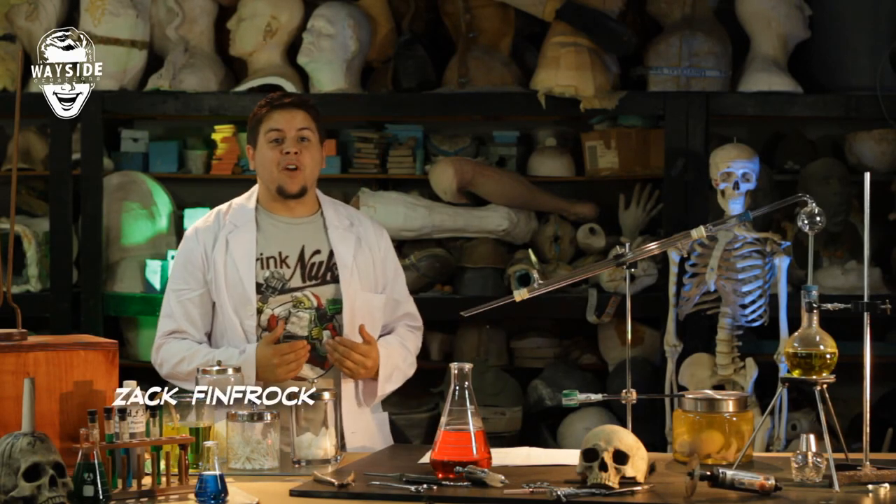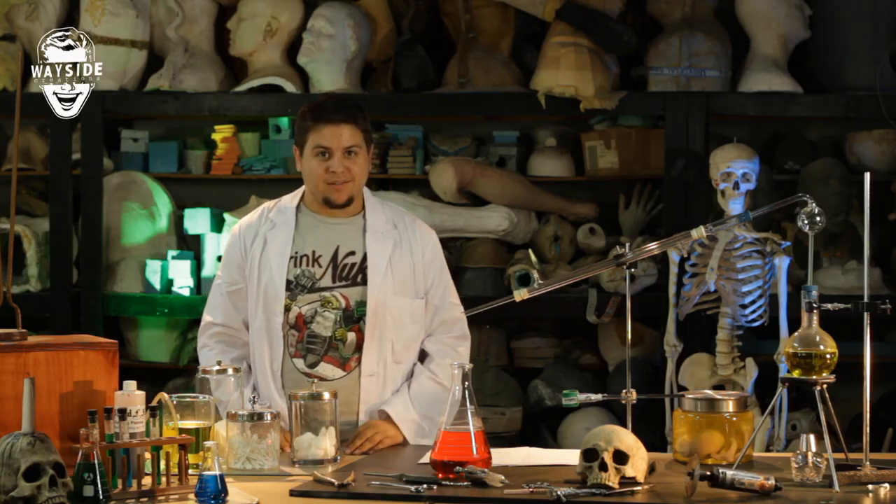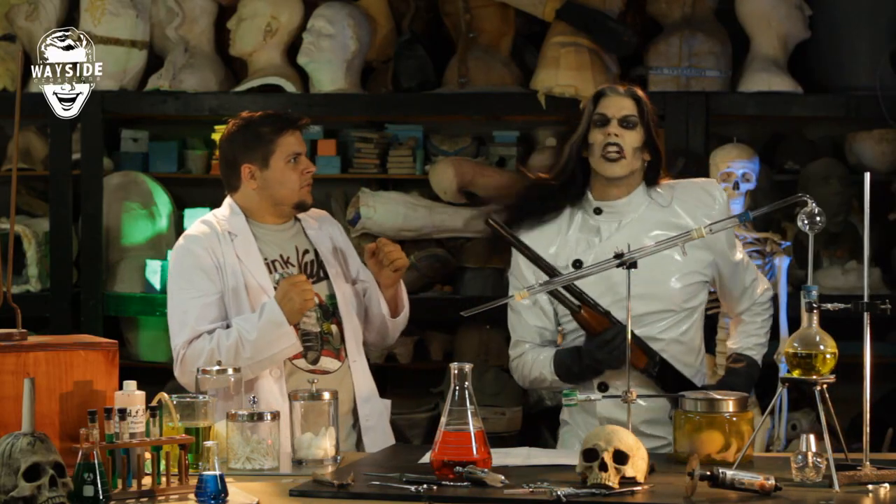Hello Internet, my name is Zach Finfrock and this is the very first episode of the Mad Monster Lab. On today's episode we're gonna show you guys how to shoot someone in the head!